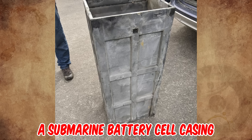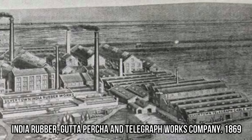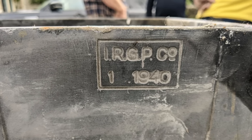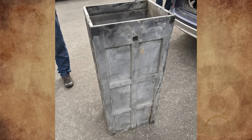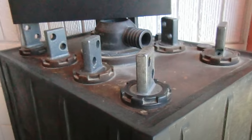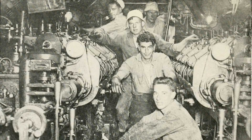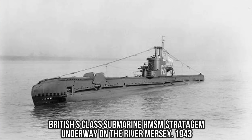It's a submarine battery cell casing, made by India Rubber, Guttapercha and Telegraph Works Company. I've found that IRGP Company made rubber and vulcanized rubber products, and moved some production out of London during the war — specifically the manufacture of ebonite products to Manchester, for a submarine battery box. The batteries on board World War II fleet submarines were extremely important because the engines could not run underwater. Submarines relied solely on battery power while submerged.